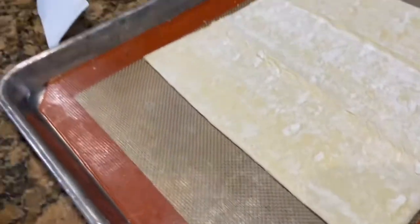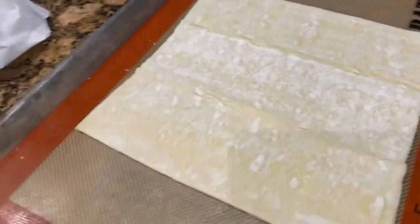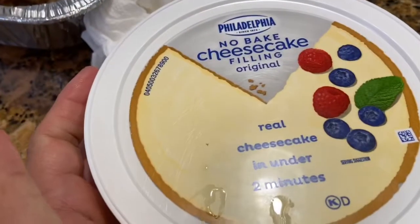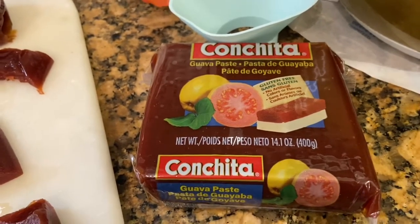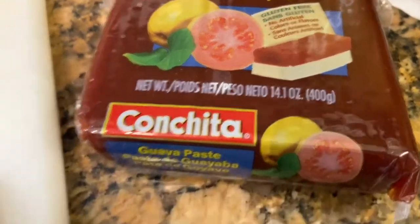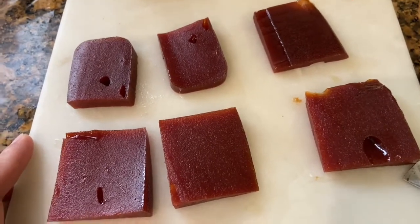I'm going to use a little tray and a second one because it says to have two layers of baking sheets. Then I'm going to cut it into nine pieces. Inside we're going to use the no-bake cheesecake filling — but we're going to bake it — and then the Conchita guava paste from World Market. It tastes just like candy! It comes in a huge bar; you cut it in half and then cut it into squares, so you need six perfect pieces.